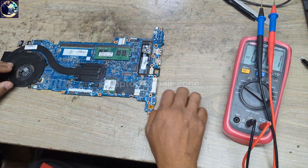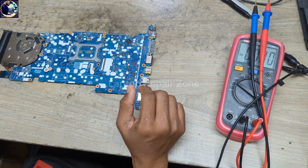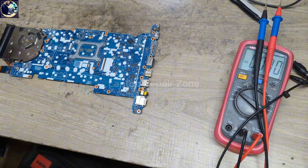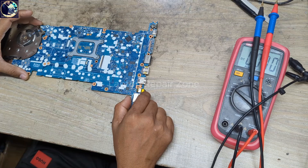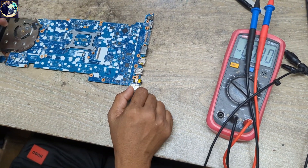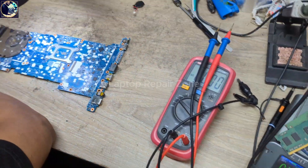Before checking anything else, I will do a visual inspection of the whole motherboard to try to find out something like corrosion, burn signs, and broken tracks. Let's check under my microscope.